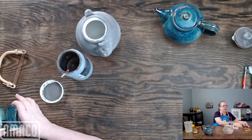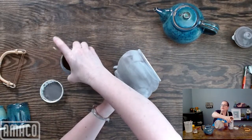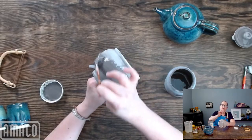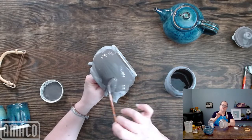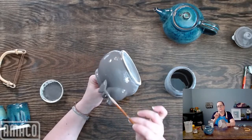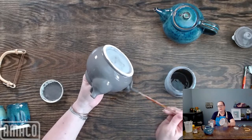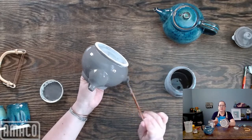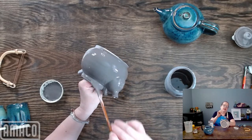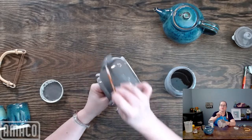Blue Midnight is just such a great base, especially if you're not wanting a black like Obsidian but you want something really dark and dramatic. I'm going to put my second coat of Blue Midnight on. I'm going to put a stripe of Emerald Falls, and then after we're done, I'm going to put on Lustrous Jade above it and I'll show you next week what it looks like.